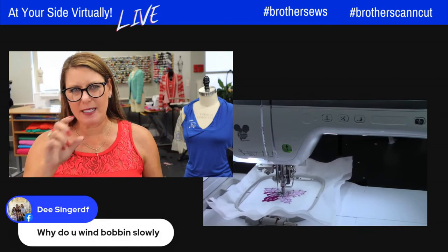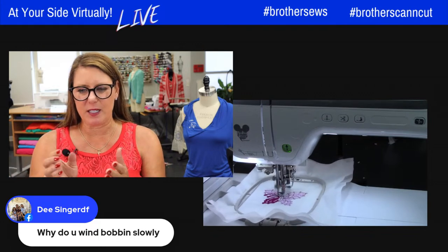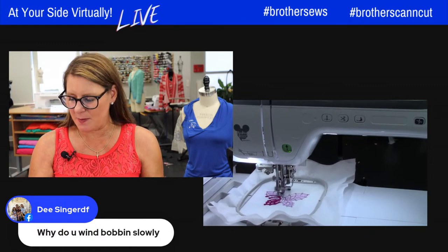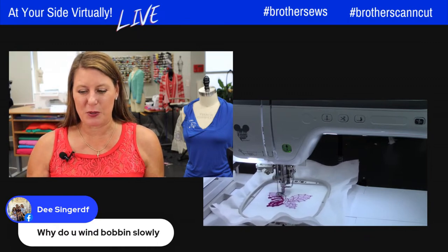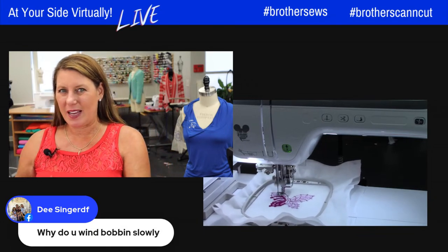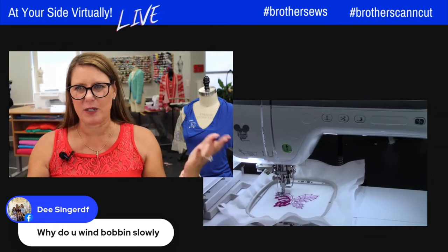I wind the bobbin slowly when I'm using embroidery thread, just because I don't want it too tight — that's my personal preference. Whenever I make mistakes during a live show, it's usually because I'm going full speed. I'm live with you and I also just want to make sure it doesn't mess up because embroidery thread is a little different than regular sewing thread.